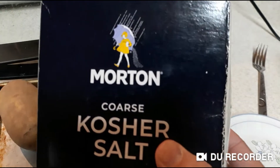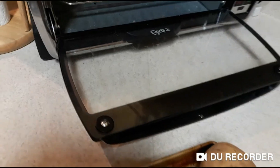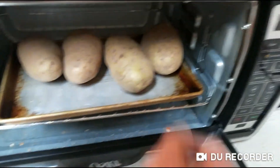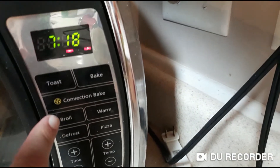Then sprinkle with coarse salt — sprinkle, sprinkle, sprinkle, sprinkle, sprinkle. Then put it in your toaster oven, close the door, and hit convection bake.